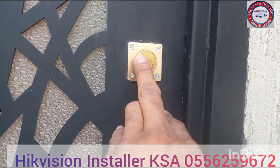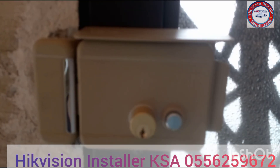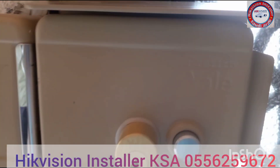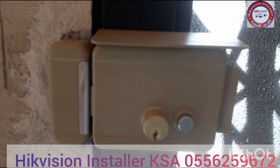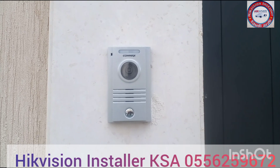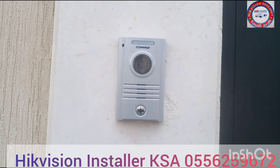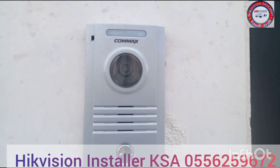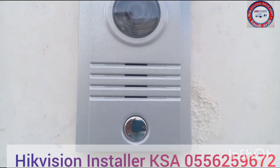Hello, Assalamu Alaikum. Today we have to install a Pomax IP intercom. It will open the electronic door lock and also has features for mobile options — you can open your door from outside your house using the mobile app. Everything we will show you on this video.